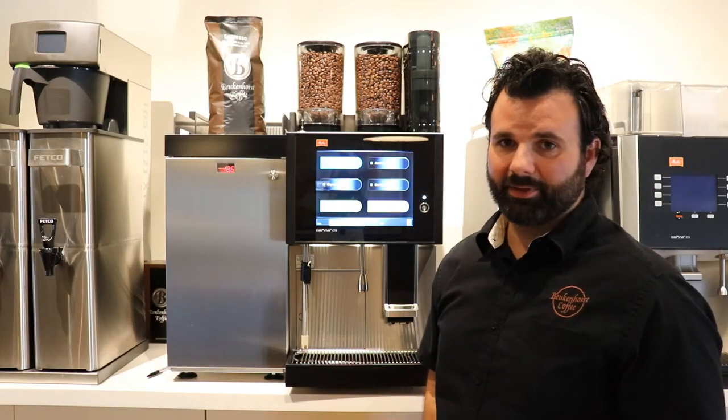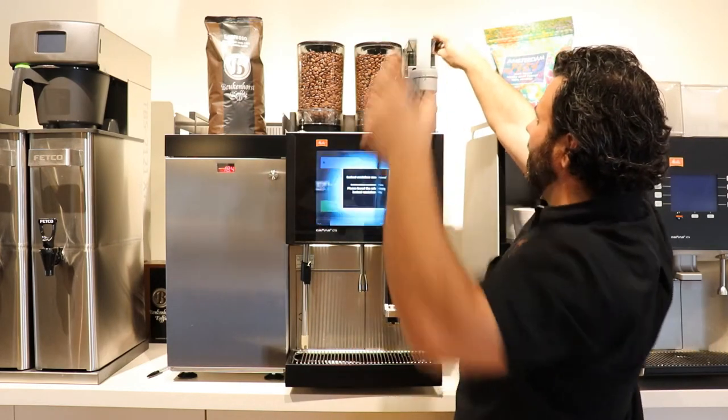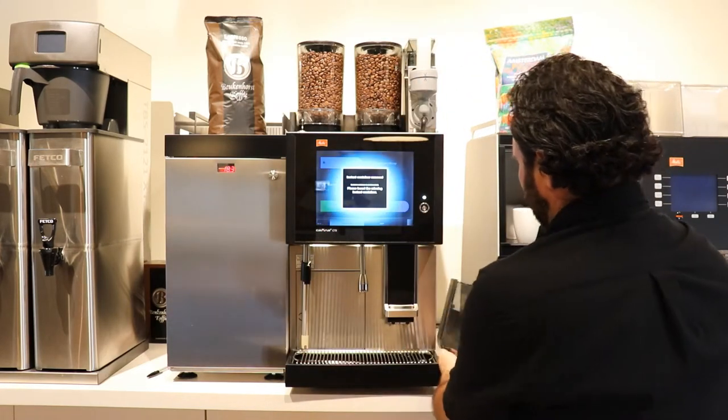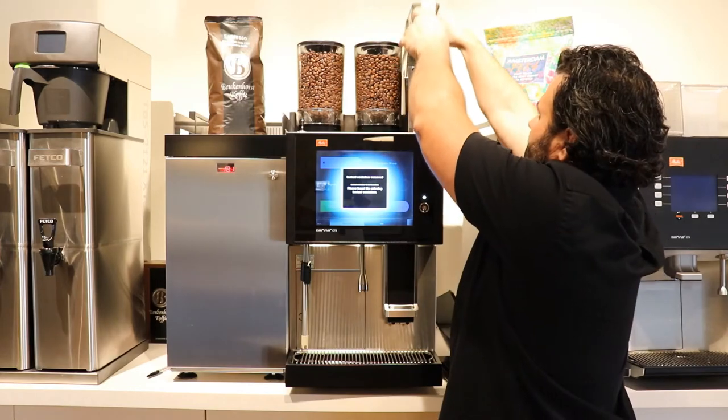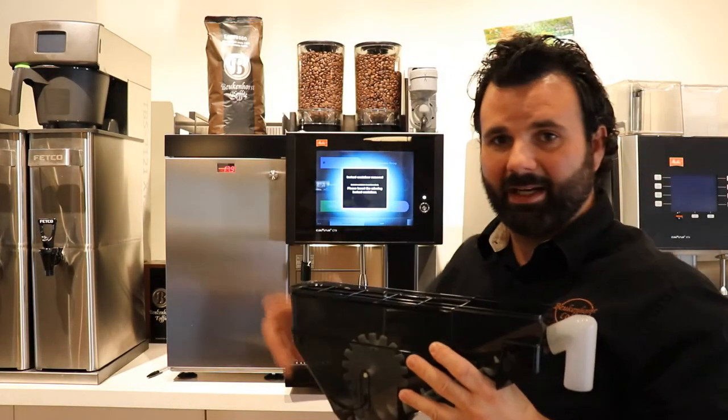You can also pull the hopper out if you want to. If you don't want to get powder everywhere, you can pull the top off, remove the entire hopper, fill it, and then put it back in that way.